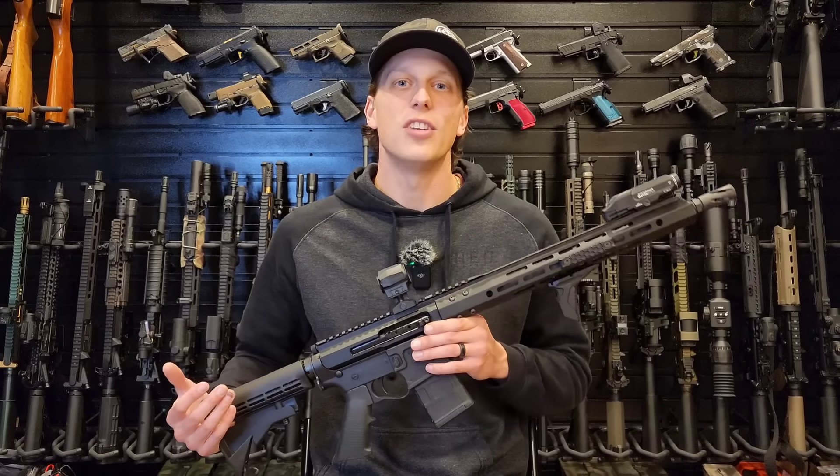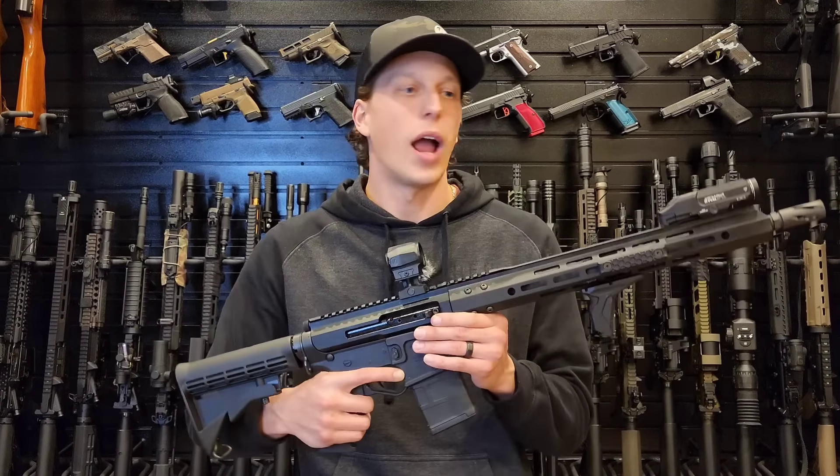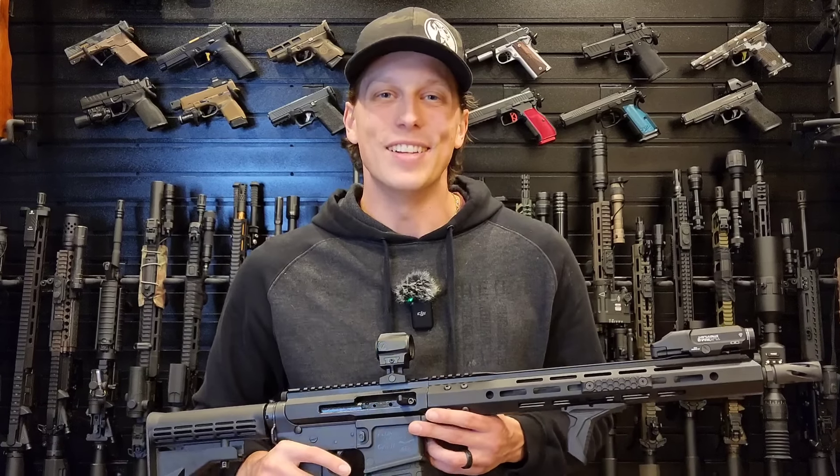First let's just go to the range and do some shooting, and then after the shooting we'll come back, I'll break down what the parts are, how much I spent on each one, and we'll go over our thoughts after the testing.